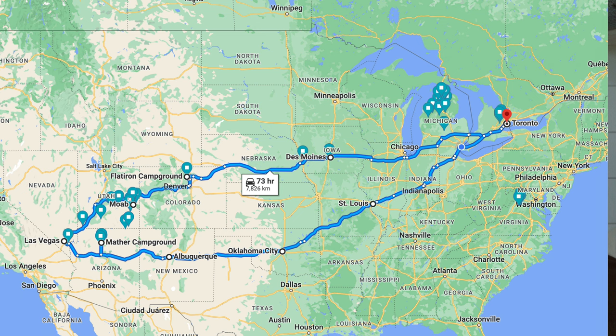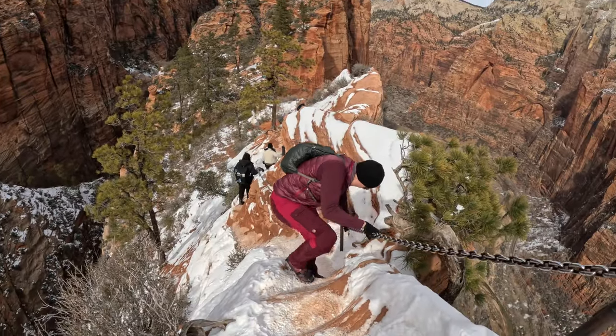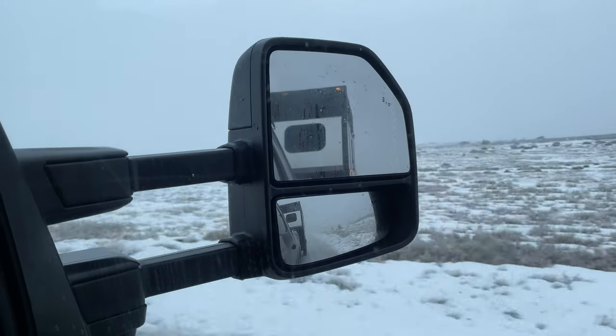Hello everyone, it's good to be back. I just got back from Las Vegas — I live in Ontario, Canada. I drove over 7,000 kilometers in just over two weeks. The purpose of this trip was my wife and I celebrating our 25th wedding anniversary on Valentine's Day. After our adventures in Colorado and Utah, my wife flew home from Las Vegas and I drove Eddie back to Ontario.